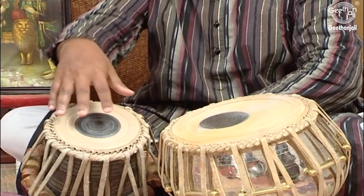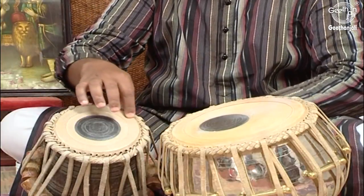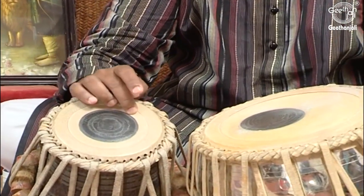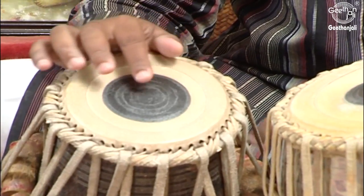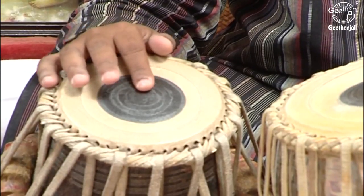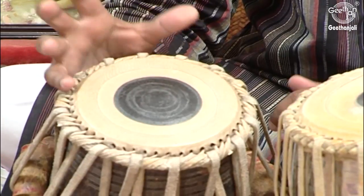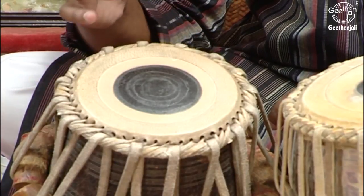Now on the skin — on the Puri — you can see three different parts. The portion on the corner is called Chaat or Kinar. The next portion in the middle is called Love or Maidan. Then the black portion is called Shai. Shai is made of lead contents and it is this portion which creates resonance in the Tabla. You can feel the sound and feel the resonance.